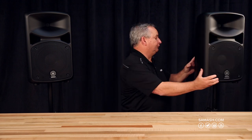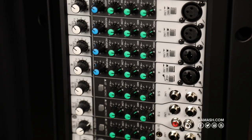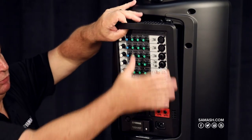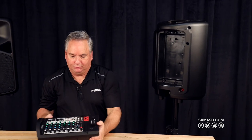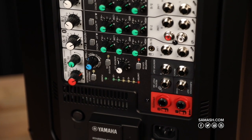Now, the power comes from the mixer that's already built into the back of one of the speakers. You'll see that it easily removes so that you can put it down where you can get to it, for ease of use and hookup.